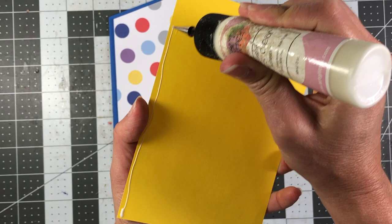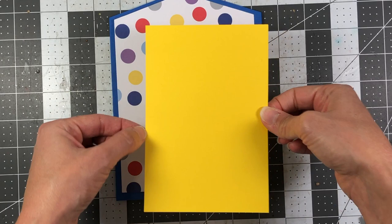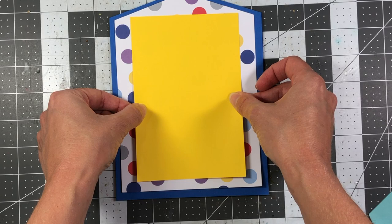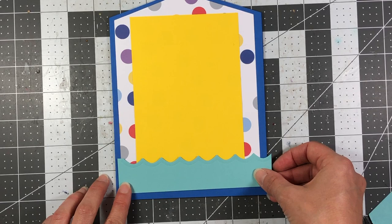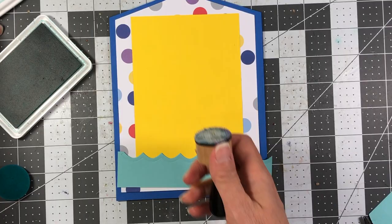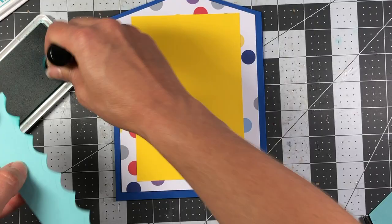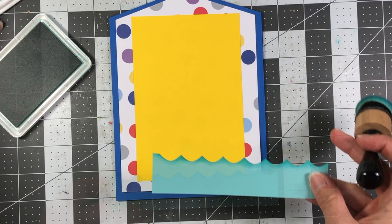I die cut my ocean die from sea glass cardstock and I'm inking it up with ocean ink from Stamps of Life — it's just a little darker teal. That ocean element is going towards the bottom. I'm going to put glue on the edges and the very bottom but not right underneath the photo mat area, because when adding photos you need room to tuck the photo behind it.